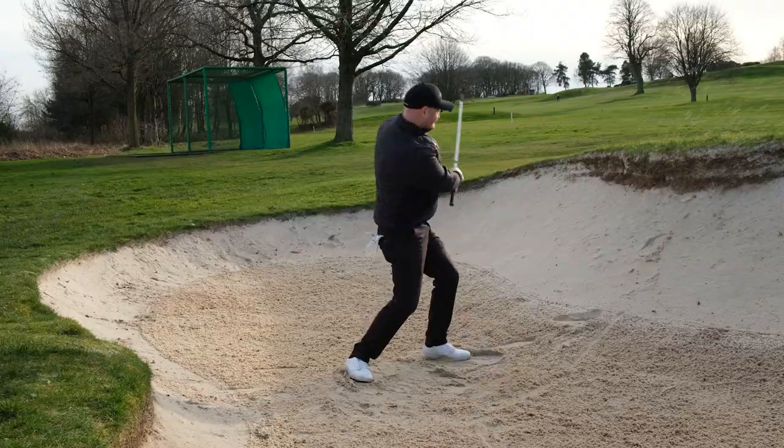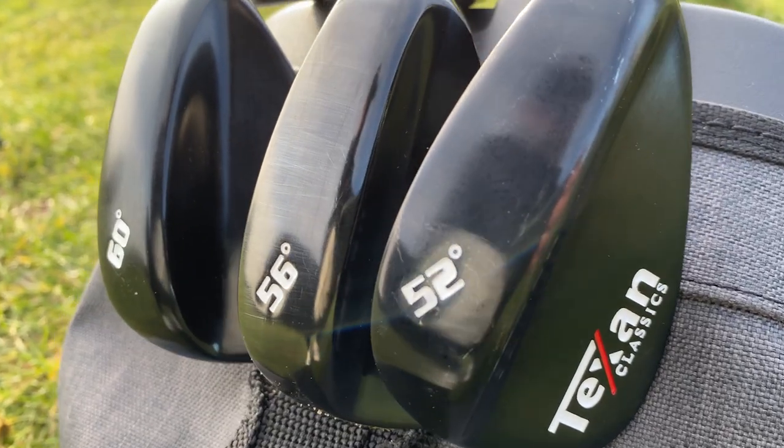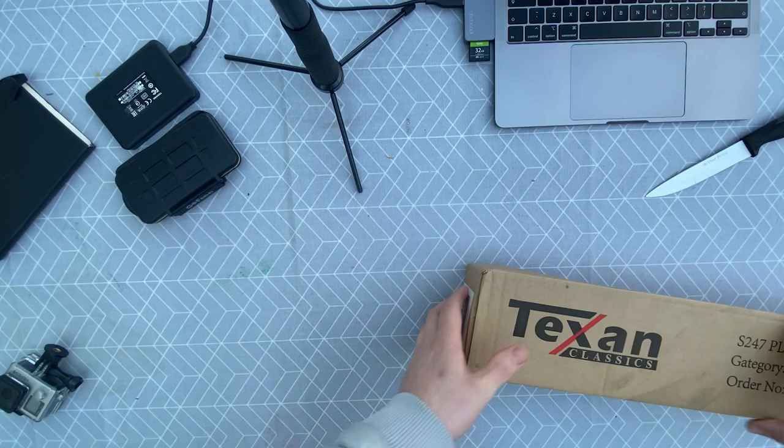Are cheap wedges worth it? In today's video we're going to find out. With golf club prices rising and everything becoming more expensive, we used to pay around £100 for a premium wedge. We're now looking at the £150 mark — your Callaways, your Titleists, your Mizunos, your TaylorMades — all up at that price point. A lot of new golfers coming to the sport may not have that budget for just one single wedge, and bear in mind you're probably buying three wedges when you buy a new set.